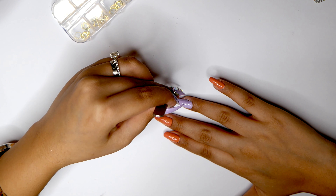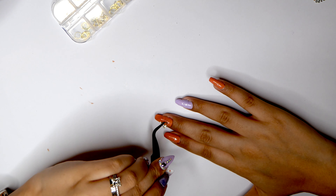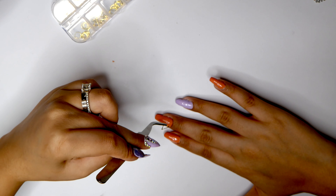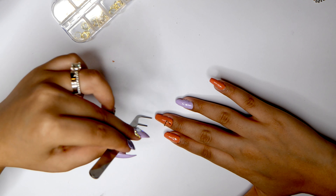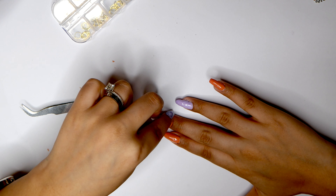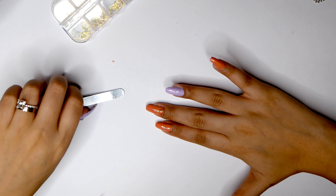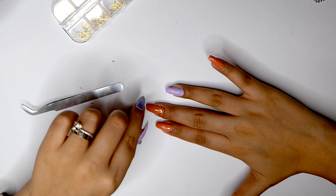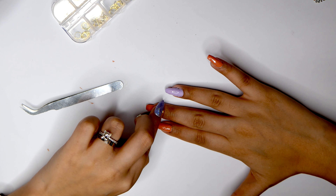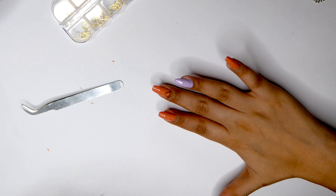I think this would look better vertically, so I'm going to apply it just like that. I think we got it.